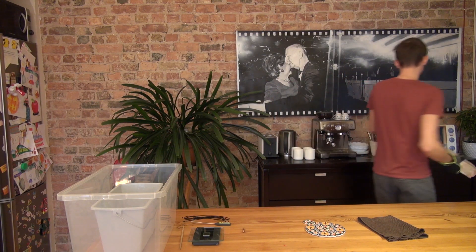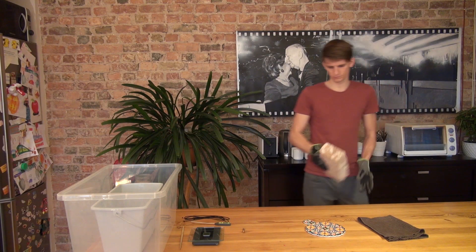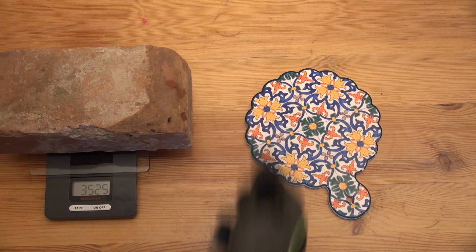The brick is placed in an oven at 105 degrees centigrade for 24 hours, then it is taken out, cooled down for about 10 minutes and weighed. The 24-hour cycle is repeated until the weight is constant.